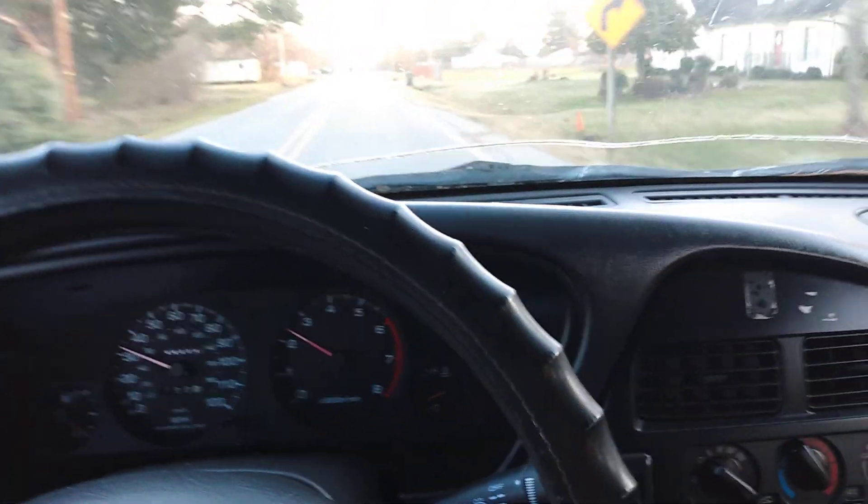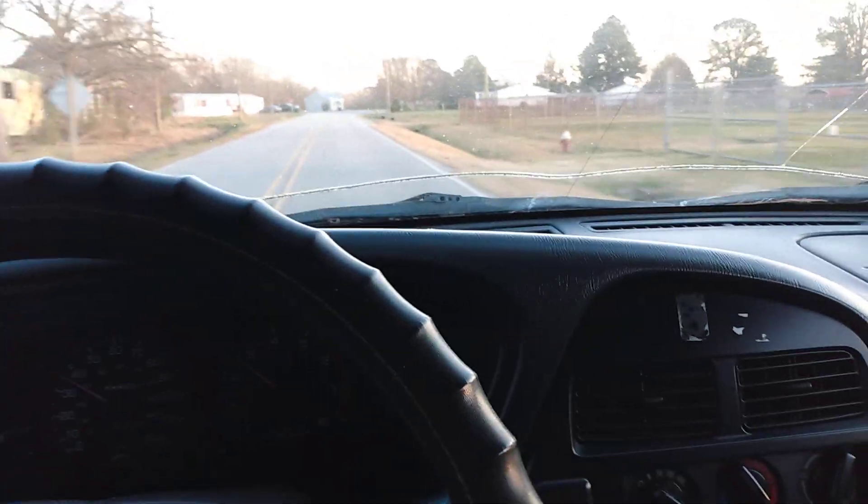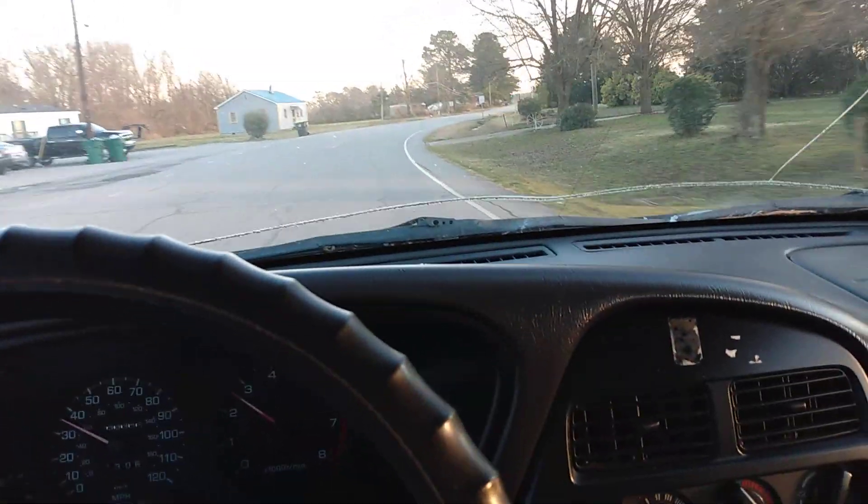She ran pretty good. Like I said, I keep it in third gear mostly around town, sometimes fourth gear when I get into more traffic, because shifting those gears can be a heck of a thing.